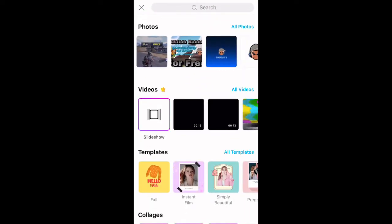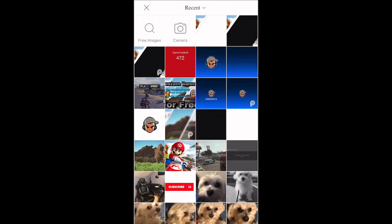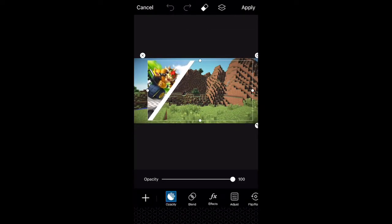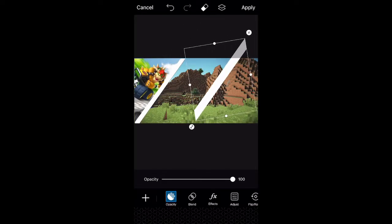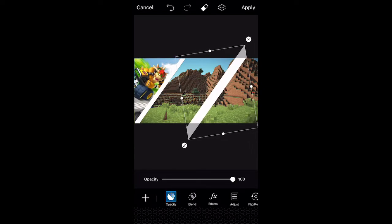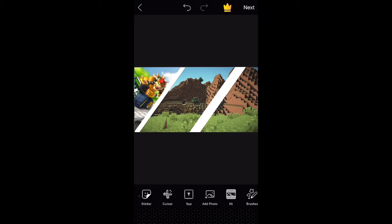Add a completely new picture and scroll over to the next thing you're doing. For me I'll be doing three — Mario Kart, Minecraft, and Call of Duty. Go to Minecraft for me, head to new images, select the current image, and change it to the size it should be. Then do the same steps as before — put the white line in right around there, then hit Apply to cut off the edges.